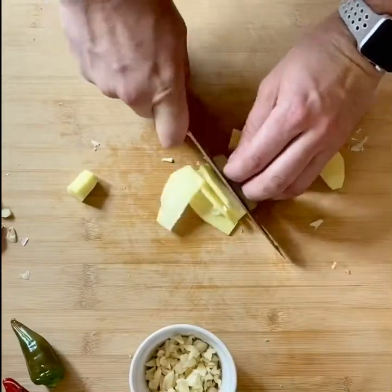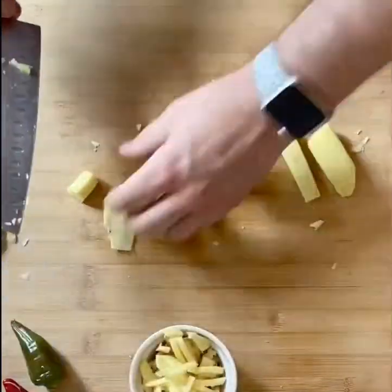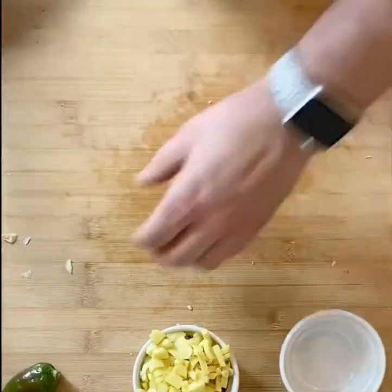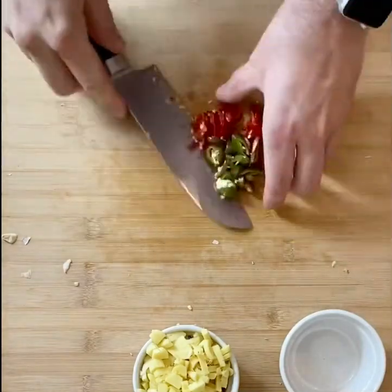Next one is the ginger. You can grate this but I prefer to cut it down into little sticks. Same again, into a little container with the garlic. Next thing we're going to cut up is some chillies — take the top off, cut them down the middle, slice them up nicely. Separate container to the garlic and the ginger.